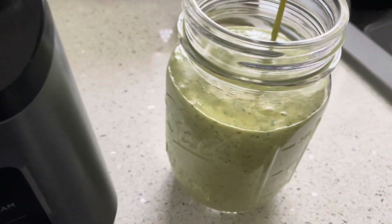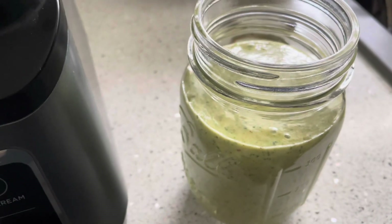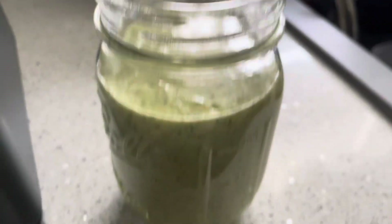There you go, guys — super healthy! The ultimate healthy breakfast smoothie. Thank you.